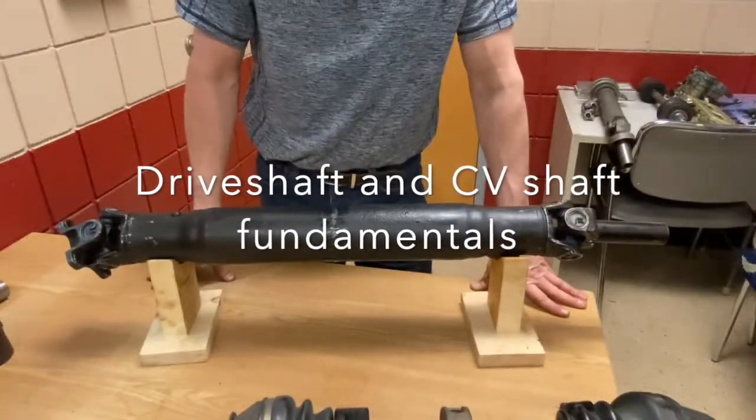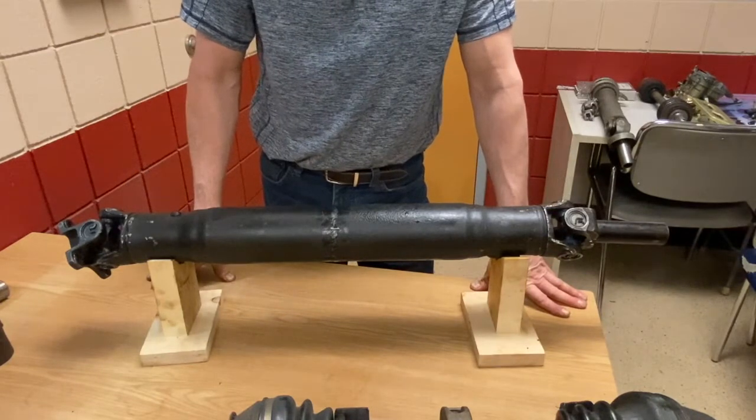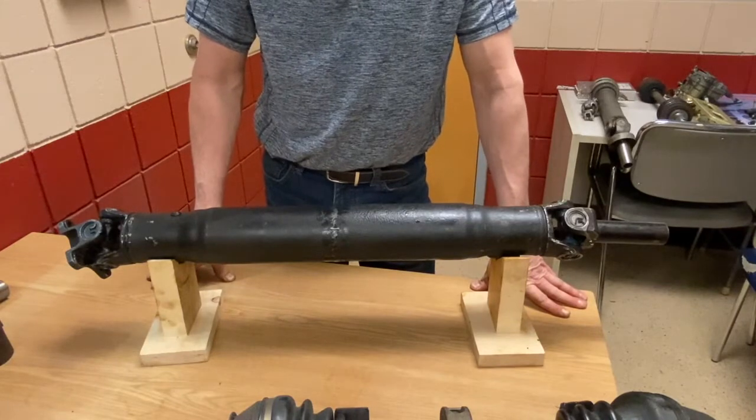Hi everybody. Thanks for joining me today. The topic today is drive shafts. We're going to look at how drive shafts are constructed and the parts of a drive shaft.